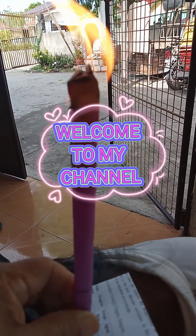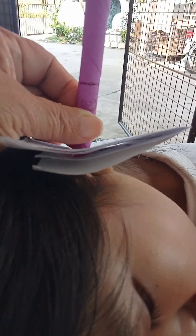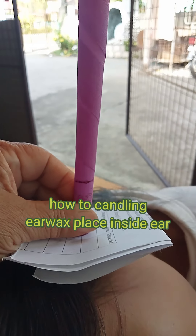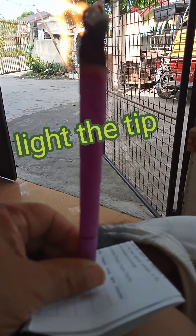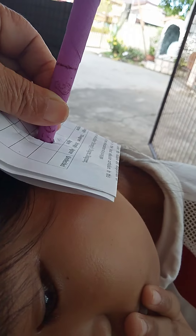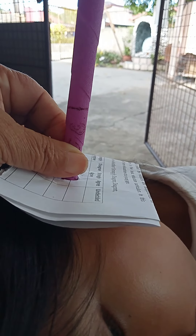Welcome to my channel. How to Kindling Ear Wax. Light the tip, until it reaches the line.